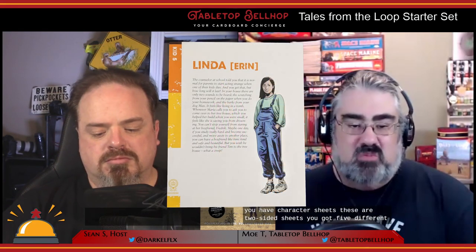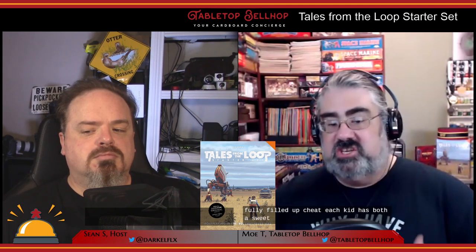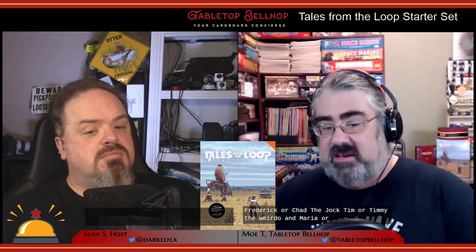Next you have character sheets — these are two-sided sheets. You get five different kids; on one side is a picture of the kid and some background information, and on the front is a pre-filled out Tales from the Loop character sheet. This is a full character sheet — the same you'd get in the full rulebook, nothing is oversimplified. Each kid has both a Swedish and American name, a theme of this set. The kids include Linda or Aaron the bookworm, Isabella or Patricia the computer geek, Frederick or Chad the jock, Tim or Timmy the weirdo, and Maria or Kelly the popular kid.